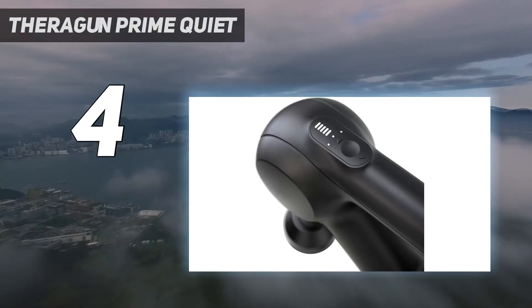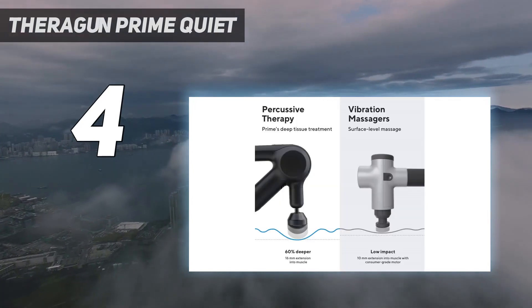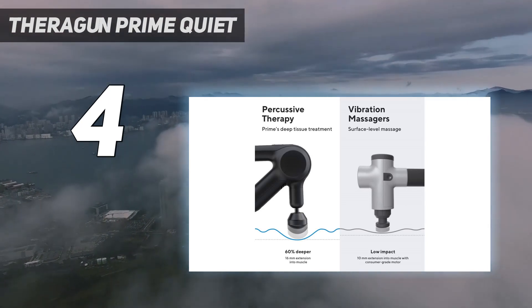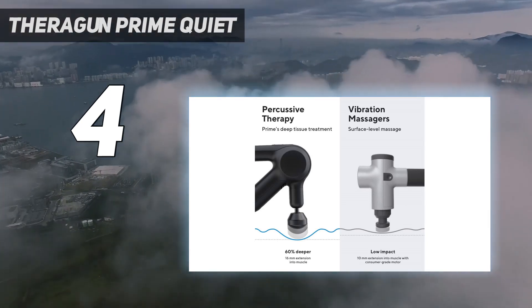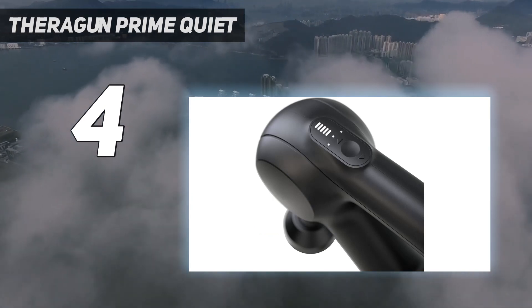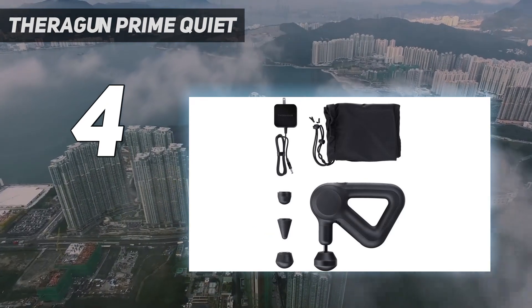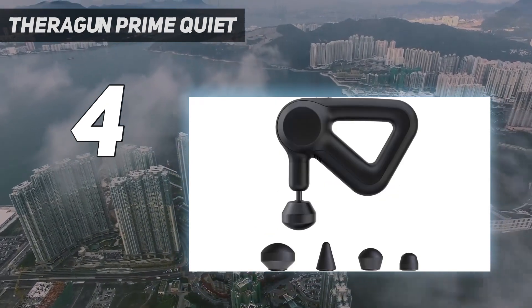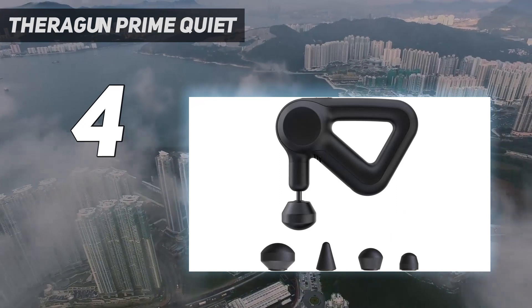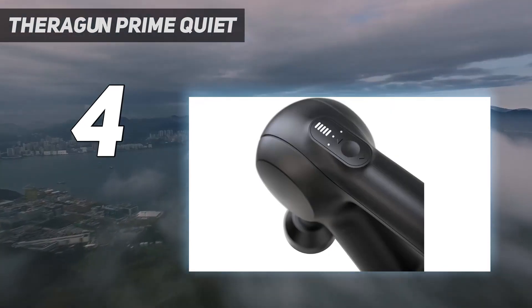It comes with 4 head attachments, plus a smart app with how-to video guides that help with the initial setup process. We love that the brushless motor features the company's QuietForce technology that keeps the device quiet while in use without losing power. The Prime has 5 built-in speeds, but you can also select any speed between 1750 and 2400 percussions per minute to customize your treatment in manual mode.